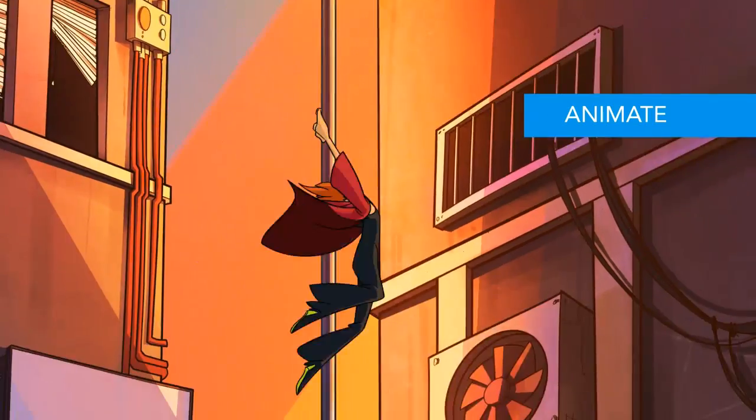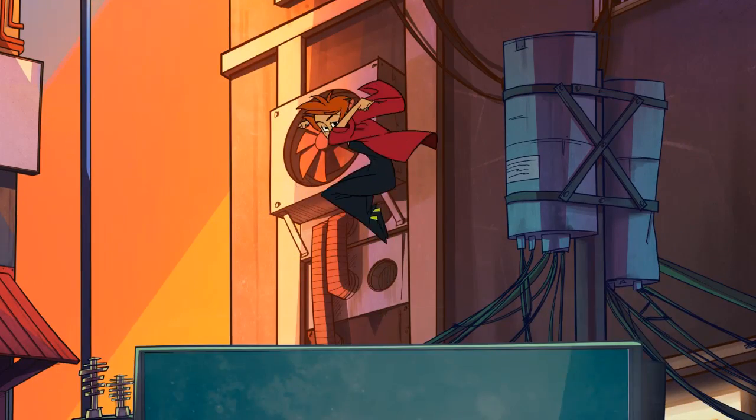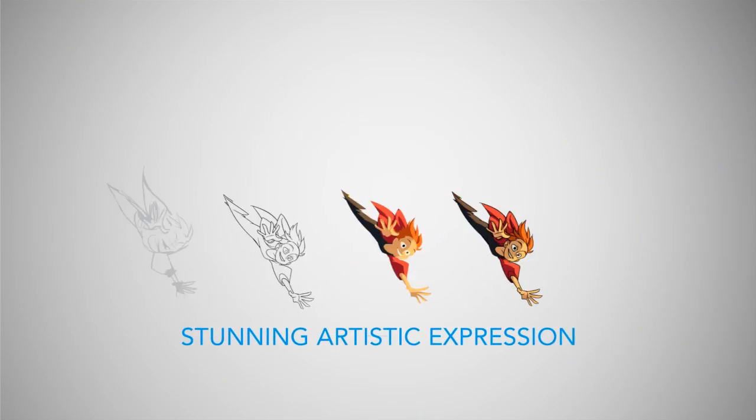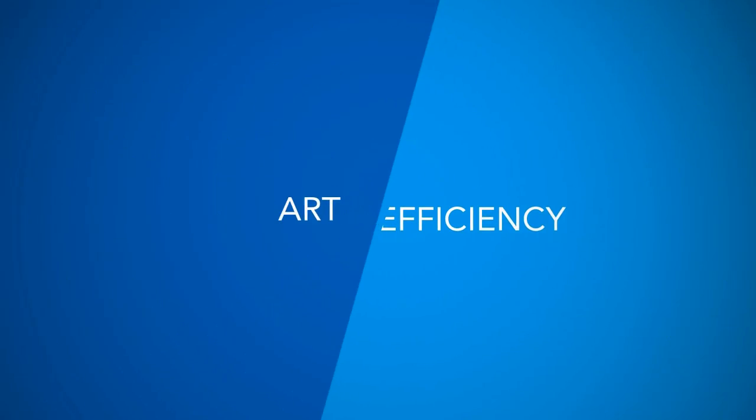One single toolset that lets you draw, animate, and even do compositing and camera work. Meet Toon Boom Harmony 12, a powerful toolset for artists and animators. Harmony will unlock the door to stunning artistic expression without sacrificing efficiency. And yes, you can have both.